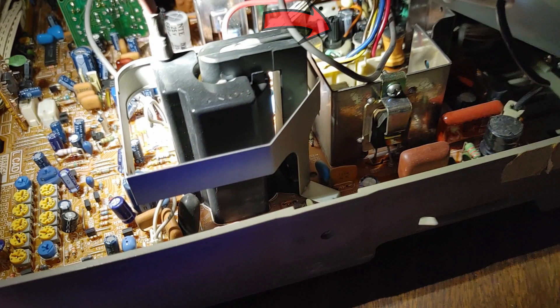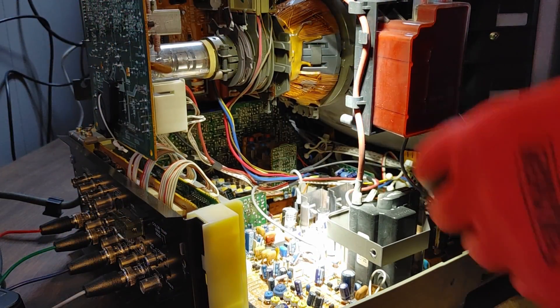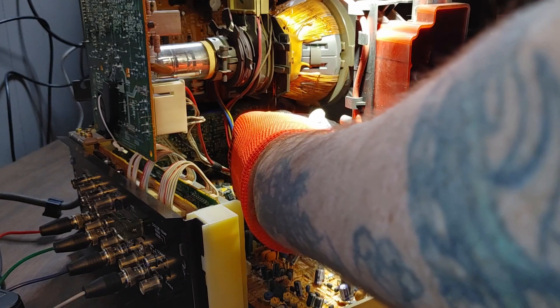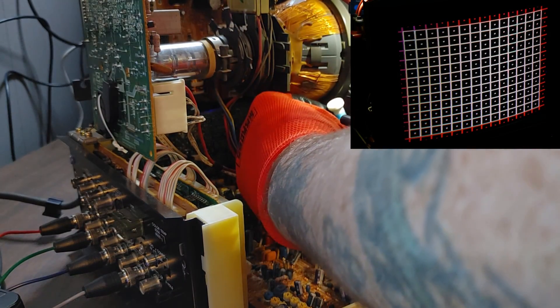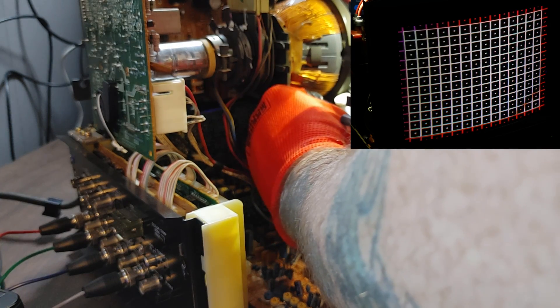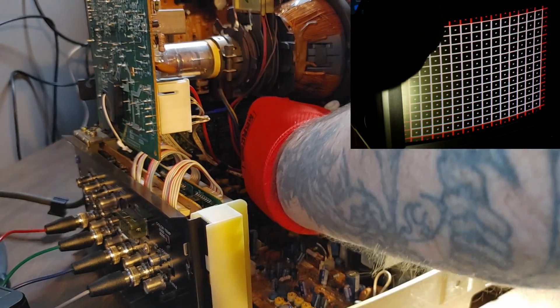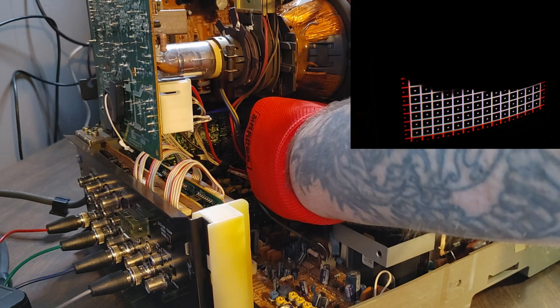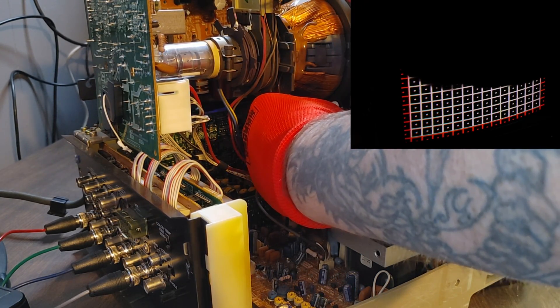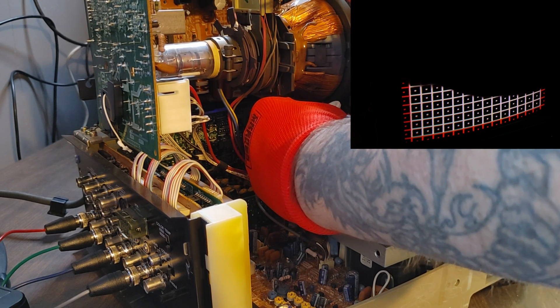Here's a better view of it. It was kind of hard to get this screwdriver down in there because of the angle — the frame and the yoke were in the way. But I didn't need to turn it but a fraction of a turn. Here I'm just bumping it to the right a hair more.